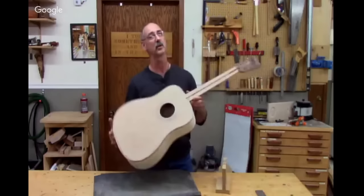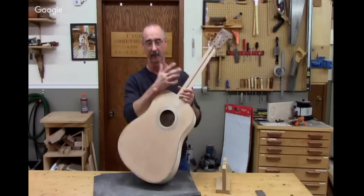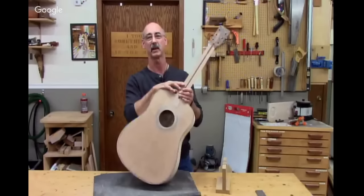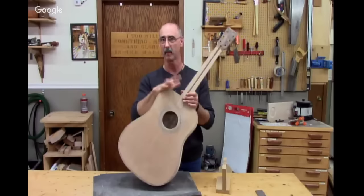Before we jump into the questions — and I know there's already a boatload of them — I want to do just a little bit of show and tell. It's not often that I build something for me. Most of my projects involve something for an article, a video, or a customer. So I made a point of making myself a guitar, and to be completely fair, I started with a kit — U.S. Guitar Kits.